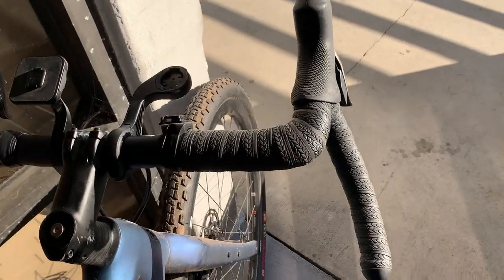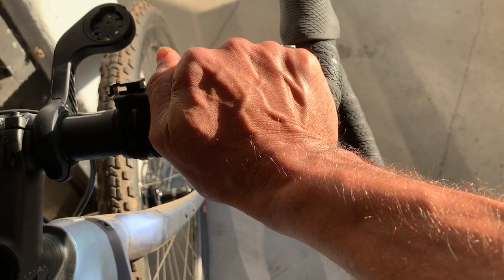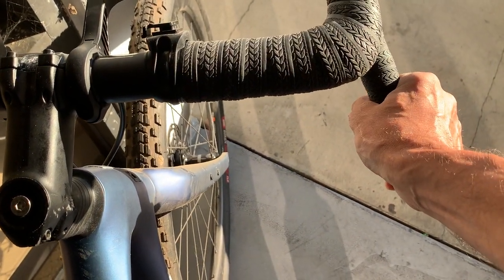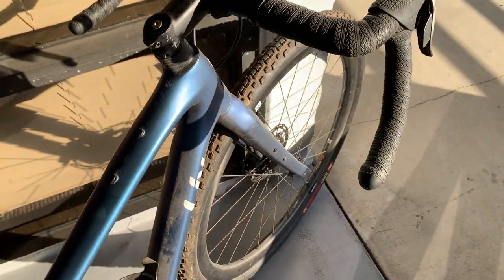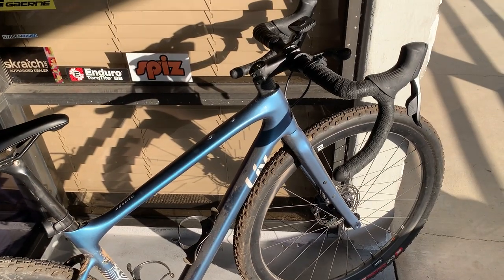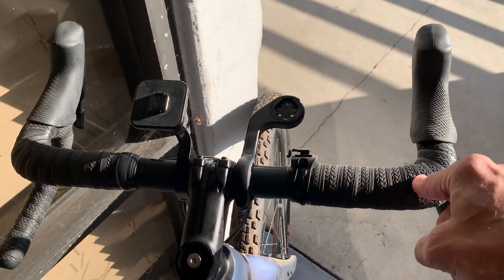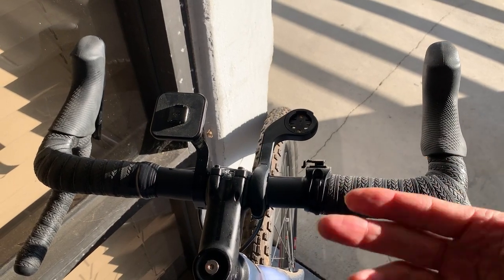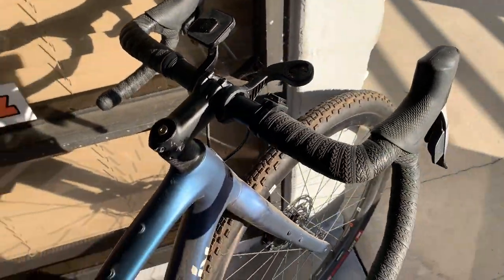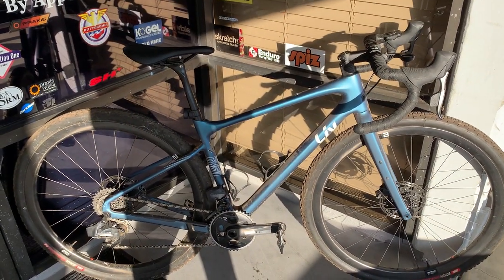Just look at how far your hand position is going to move from the tops, to the hoods, and then you're going to be flared out quite a bit to get into the drops at that 54 — or 52, whatever it was, I apologize. They've also got a 48 bar, so they go 42, 44, 46, 48. And I believe down at the drops on the 48 it's like 64 centimeters — I mean, that's just huge. But that's gravel for you.